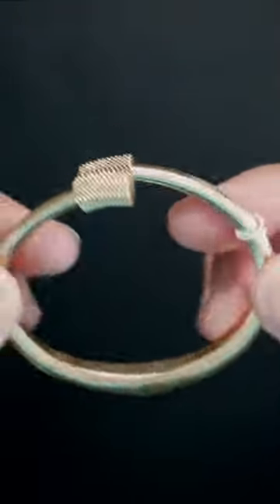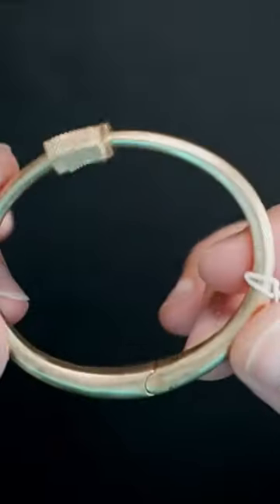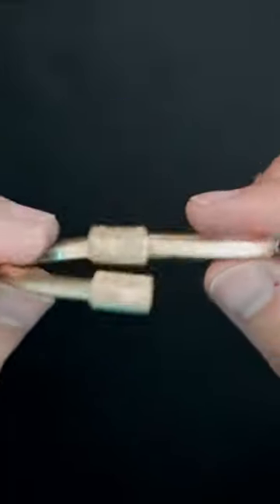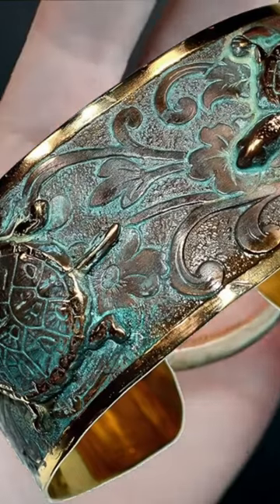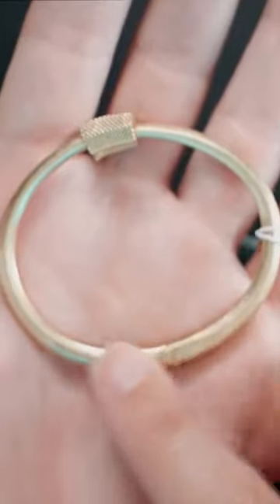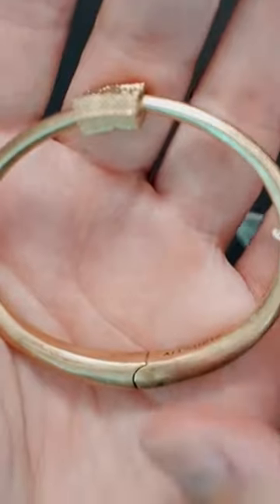The All Saints Brass Bangle with a hinge mechanism — it actually has a very nice old school brassy finish and looks pretty cool. Now when it comes to brass, we gotta keep in mind that brass tarnishes. And when it starts to tarnish and get that patina, it could turn a little bit green and give that really old weathered look, which actually does add a bit of character.